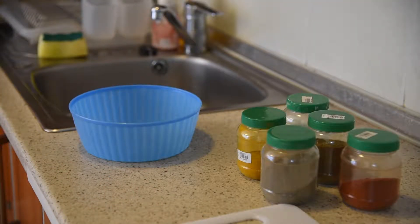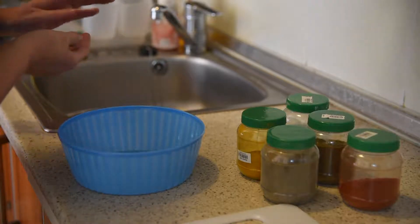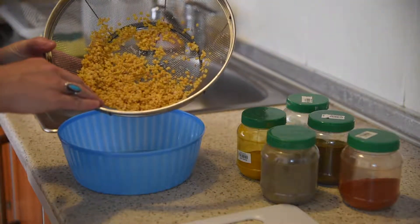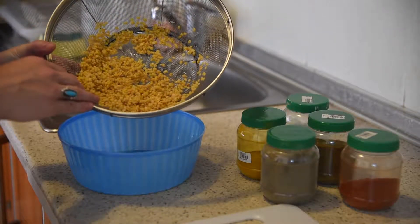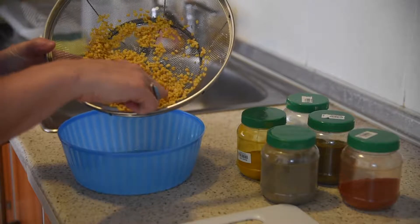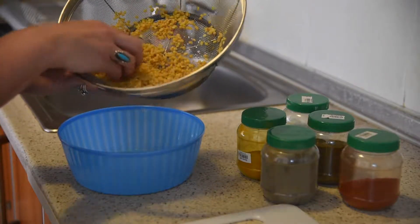Let's make doll curry, shall we? Doll is basically lentils. I am using this just for me today, so I'm using about one cup of lentils. I have rinsed the lentils and picked out any black specks.